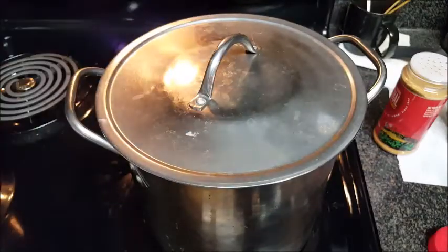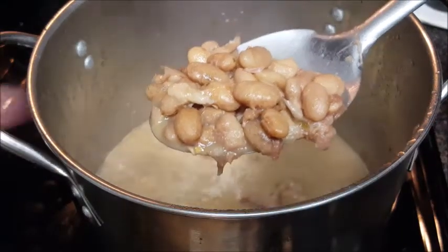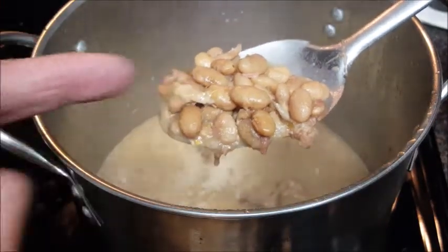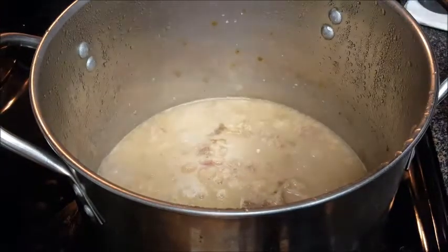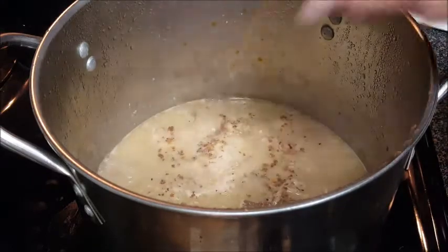Put that cap back on and cook it for another 30 to 45 minutes. Now let's check our beans — you can see right there the cracking and wrinkling. That's telling me it's time to season them. They want to be fed!